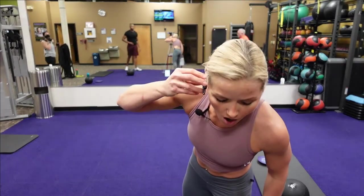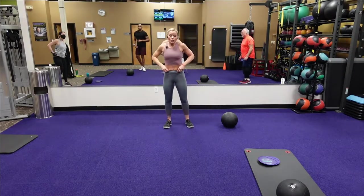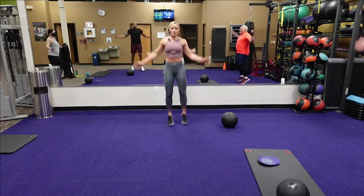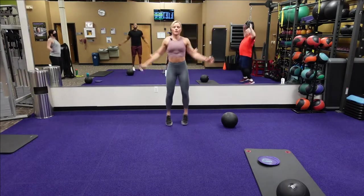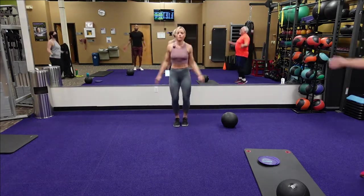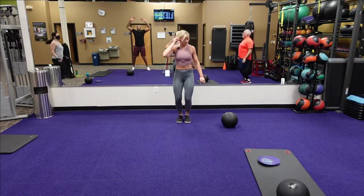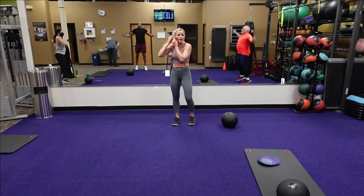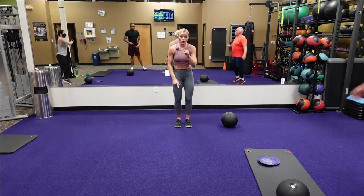Next one is our two jump jacks with the cross body punch — three, two, one, here we go. Two jump jacks, cross body punch. I like to pivot off those feet when I step out with the cross body. Pick it up — twenty seconds. Three, two, and one. Good.